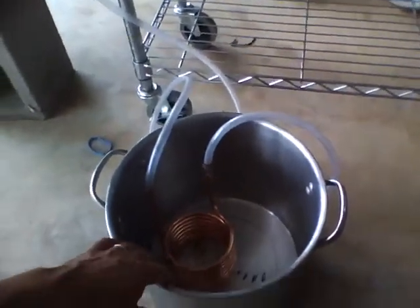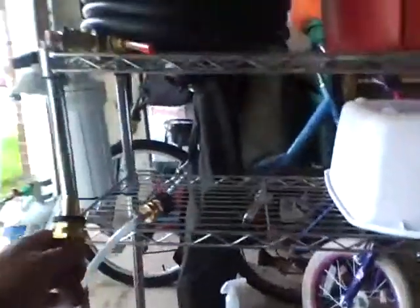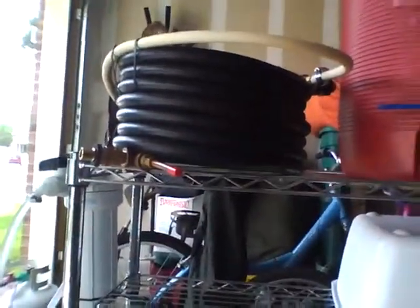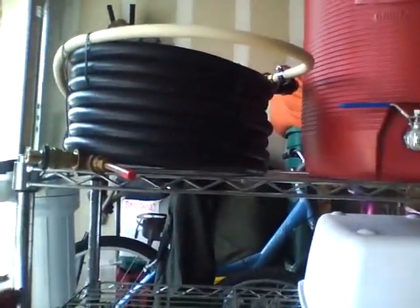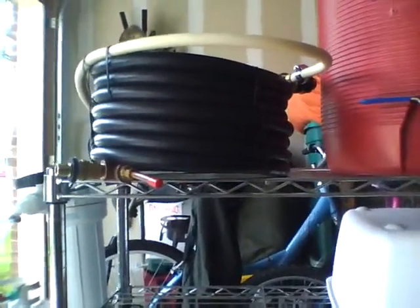Then it comes up here and hooks up to the other end of the wort chiller, and runs that 45-degree water through and chills it down.